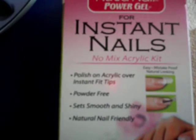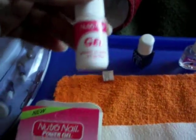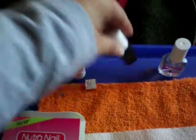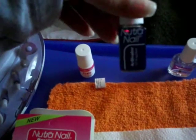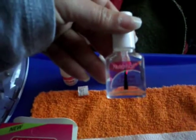It makes reference to a no-mix acrylic kit and that this is in some form an acrylic kit. But to me it's more like a gel nail — I don't really see where it's acrylic. The products in here are a three-step process: it has the gel, just like any gel nail kit, the activator, like any gel nail kit, and the standard brush cleaner.